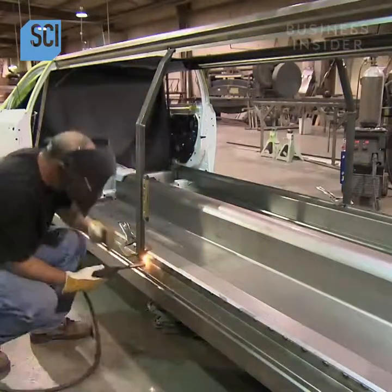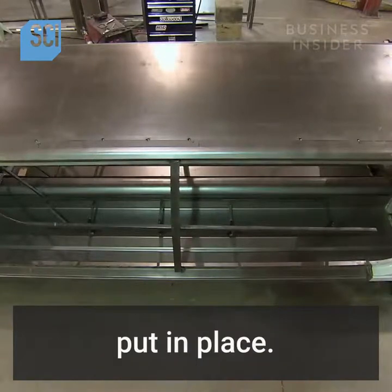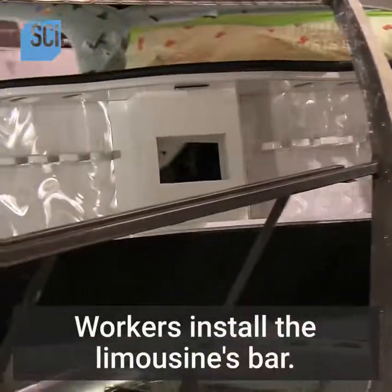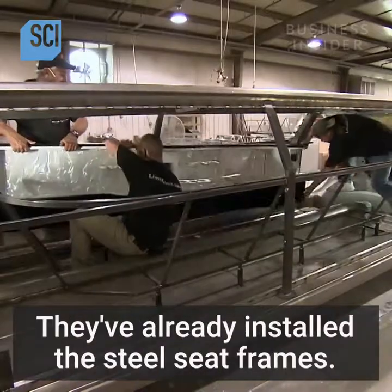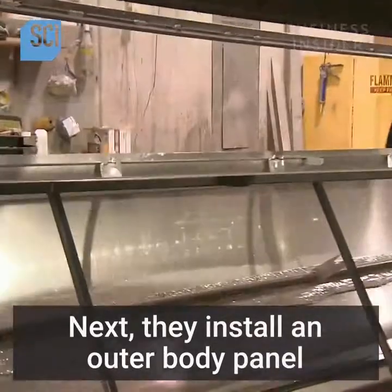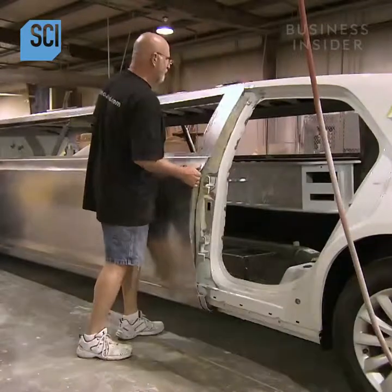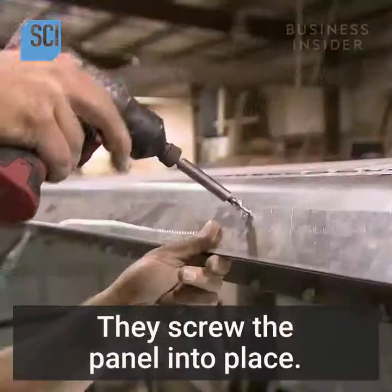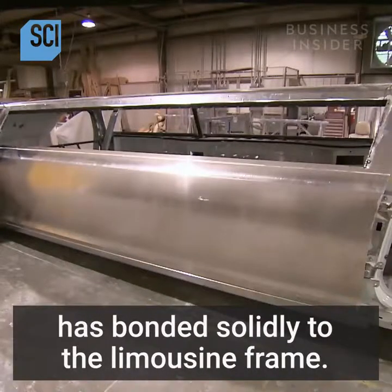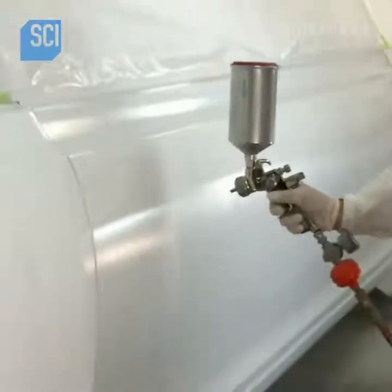A roof panel made of galvanized steel is put in place. Workers install the limousine's bar, having already installed the steel seat frames. Next, they install an outer body panel complete with a hardened steel crash bar, and screw the panel into place. The screws will be removed once the panel has bonded solidly to the limousine frame.